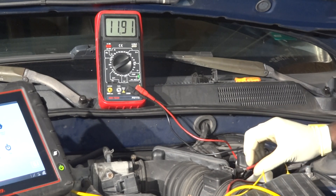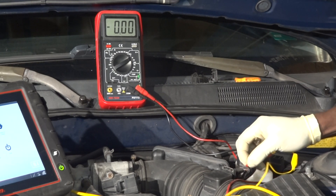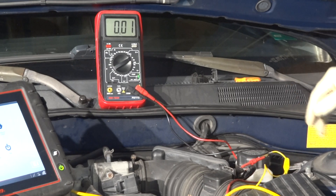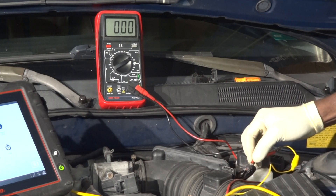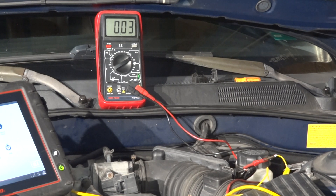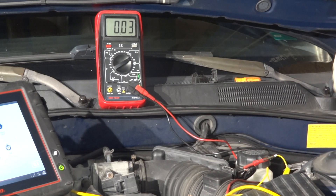Now let's move over to the ground wire. We are reading 0.01, which is 100 millivolts. The computer is sending ground to our sensor — that's great. Now let's move to the signal wire, which is our yellow wire. For this one, we're going to have to start the car and test the mass airflow sensor. This is actually where you test the mass airflow sensor operation.